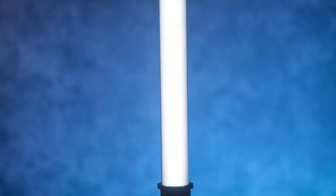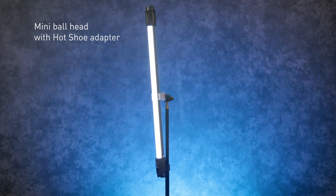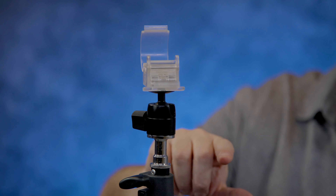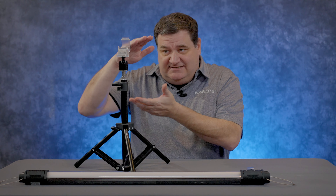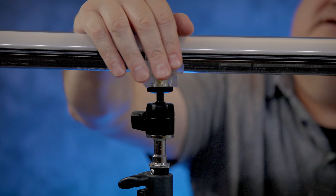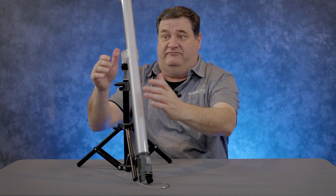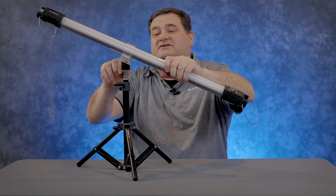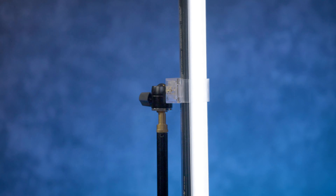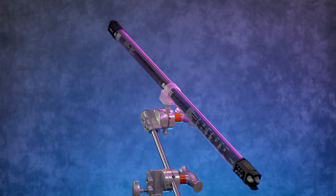If you want your light vertical, that's easy to do. I've taken a ball head and attached it to my quarter-20 stand — the quarter-20 went into the bottom of the ball head, and the ball head went into the quarter-20 receiver in the bottom of the clip. Now we've got it all in one nice succinct package. We can lay the light in, clamp it down, and go vertical, or set it at a weird angle — whatever positioning works for you.